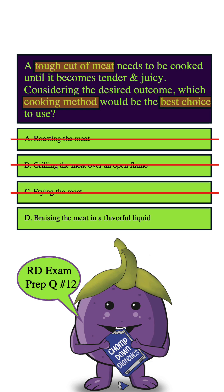this allows for a slower cooking process that will allow the tough fibers to break down and result in a melt-in-your-mouth texture. Therefore, D is the correct answer.